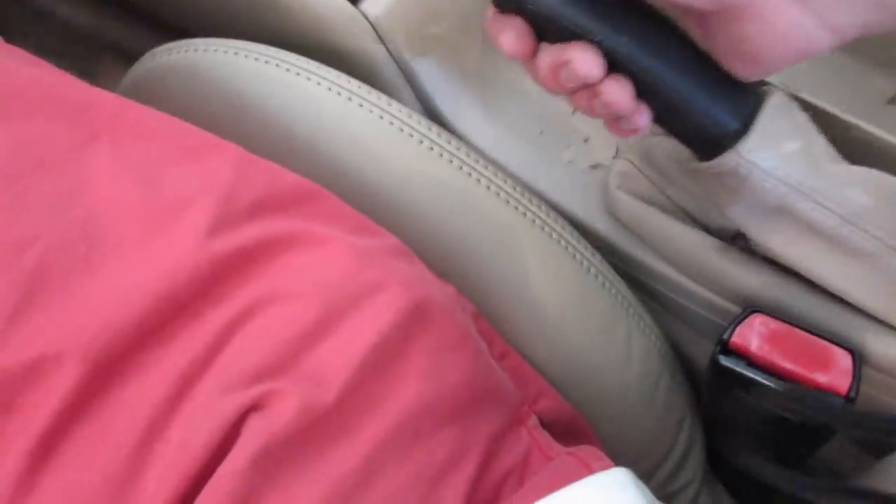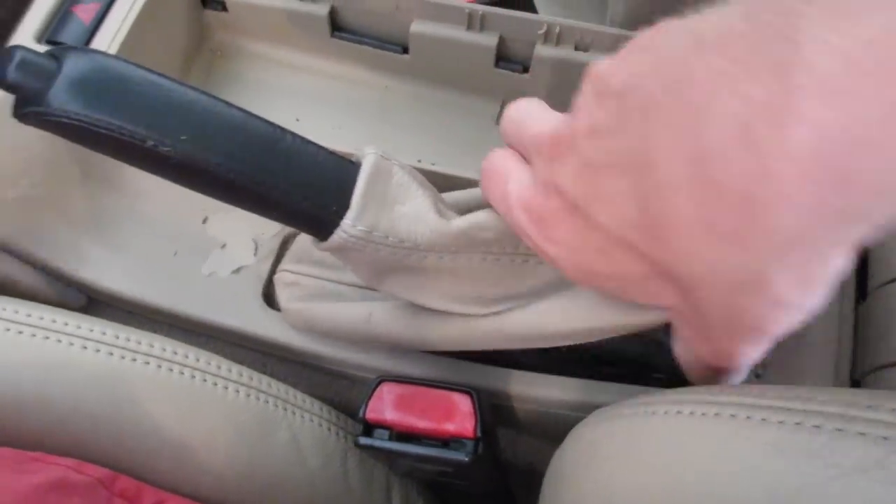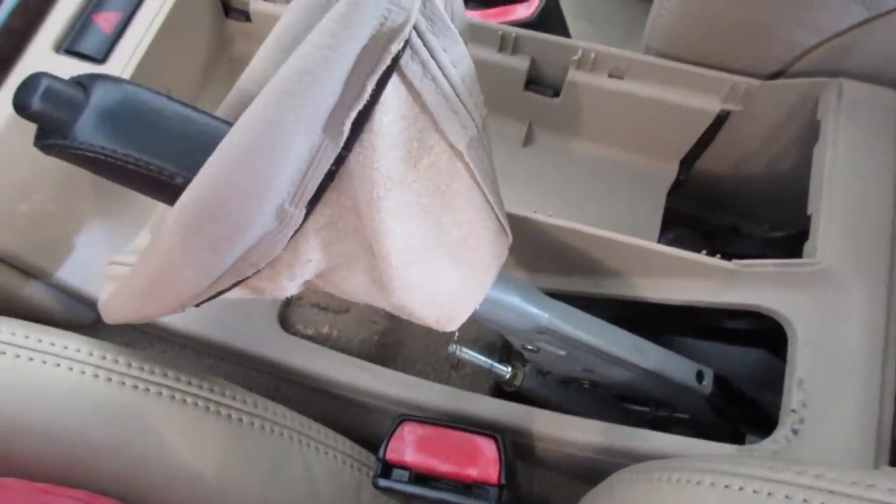Then we're going to move over here to the parking brake, elevate that a little bit, loosen up the boot from the top first like this, and then the bottom is going to peel out like that. Then we're just going to lift it forwards like such.